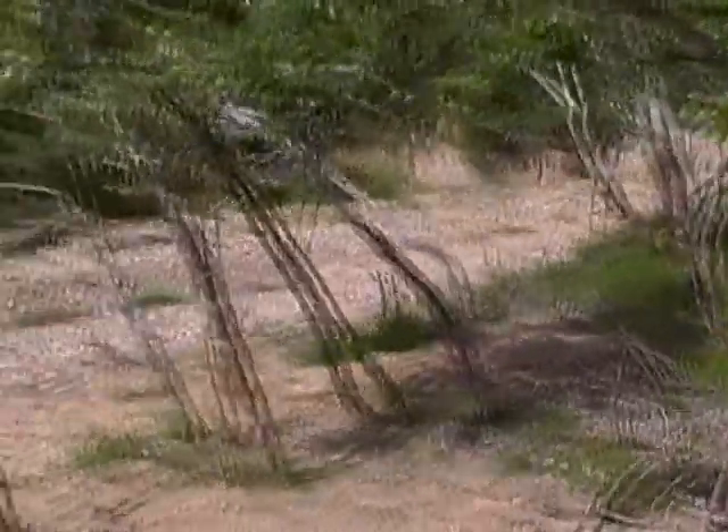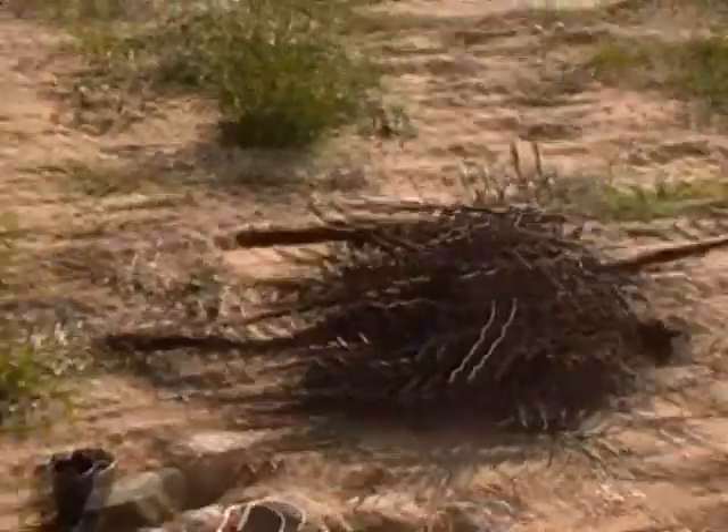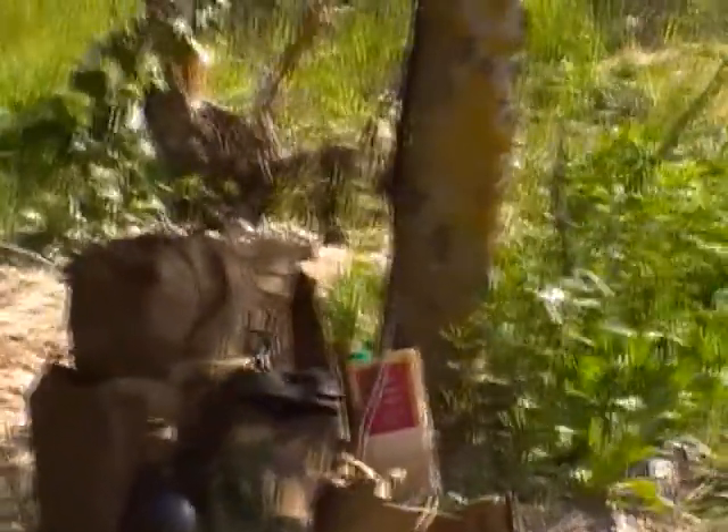Beautiful place. The heat is absolutely phenomenal compared to what I'm used to at home — it's nice, makes a nice change. I'm going to have a little coffee down here, sit in my chair, catch the last of the old rays. Got a carton of the local vino shortly just to numb me a little bit. It's going to be a good night.